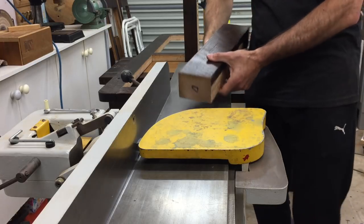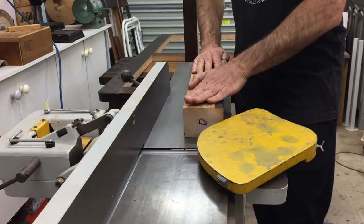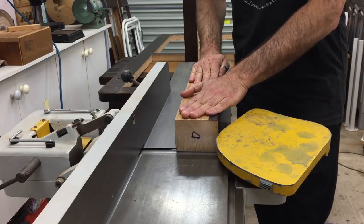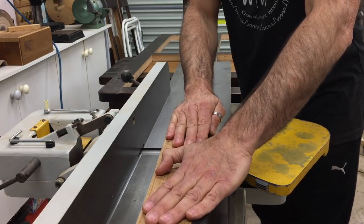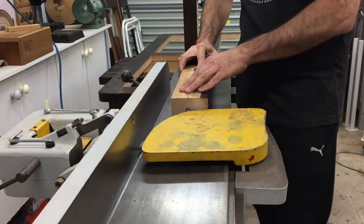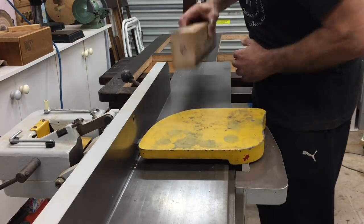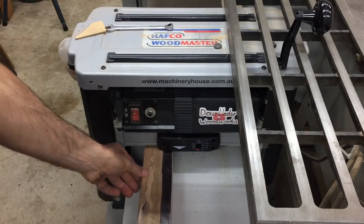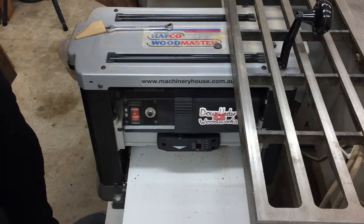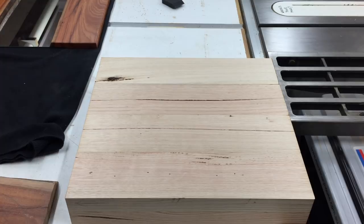The first thing to do was to remove the old color and all the rustic look of those saw marks to give the table a more contemporary look. This was easily done with the jointer to flatten two adjacent faces 90 degrees to each other, and then with the thickness planer to clean up and flatten the remaining two faces. Now that's a huge difference already.